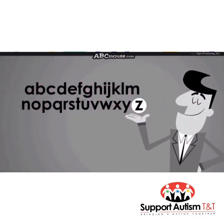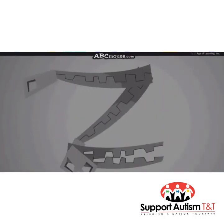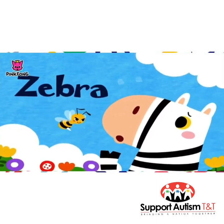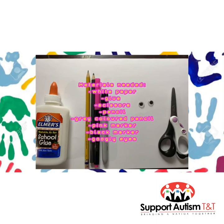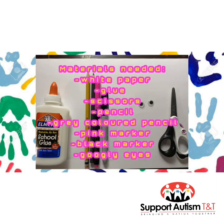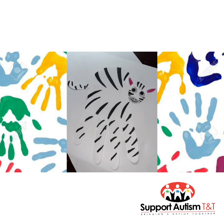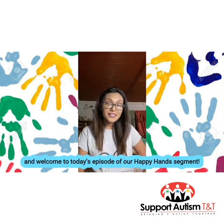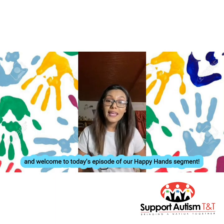The last letter of the alphabet is Z. Hi everyone, my name is Shelley, and welcome to today's episode of our Happy Hands segment.